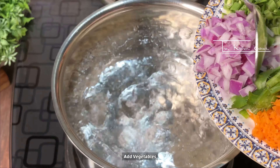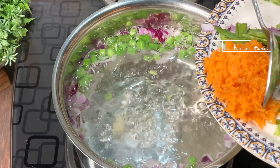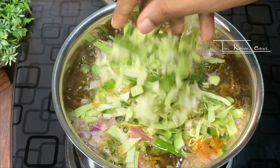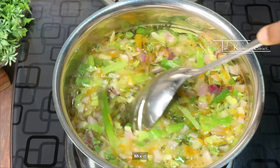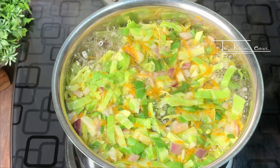First of all, we will add the vegetables in a pan and boil with water. We add peas, ginger, spring onion, and beans. Boil everything together to make a good flavorful stock.